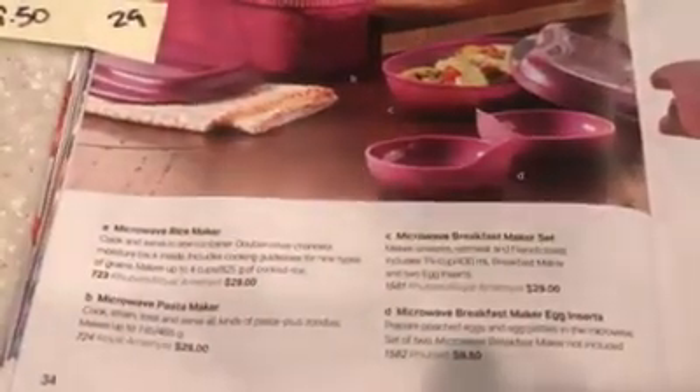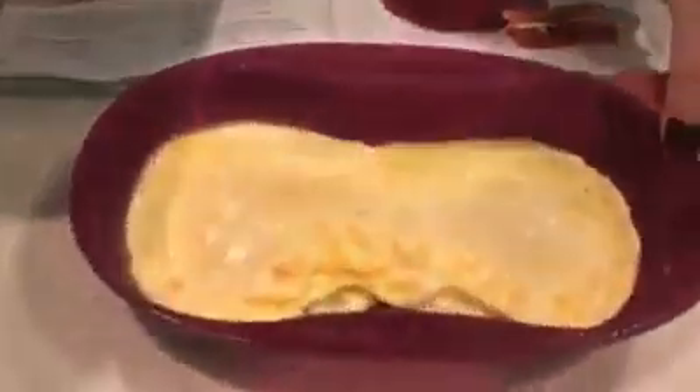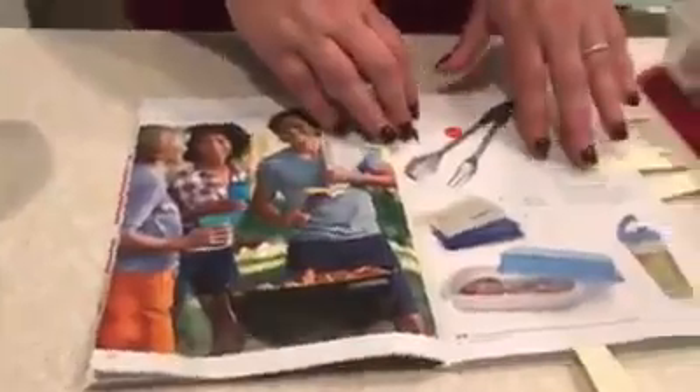We've got about seven minutes left on the microwave. Let me grab that and show you. Still a little wiggly, so I'm going to put it in for another 30 seconds. I'll talk more about the Quick Chef — it's actually one of my very favorite things. I use it for everything, including shredding meat when I do stews.